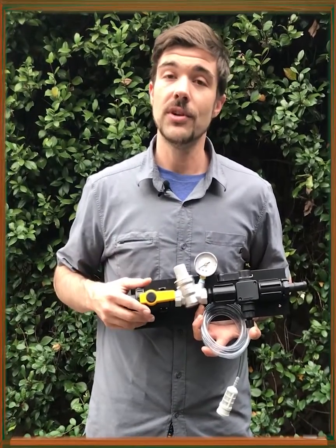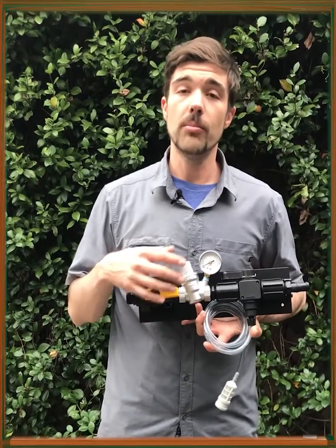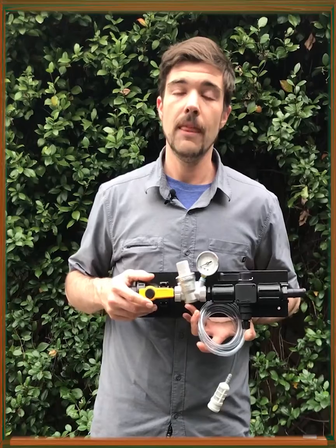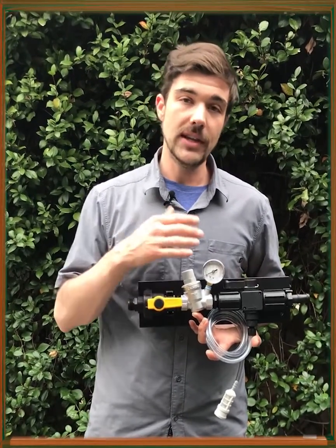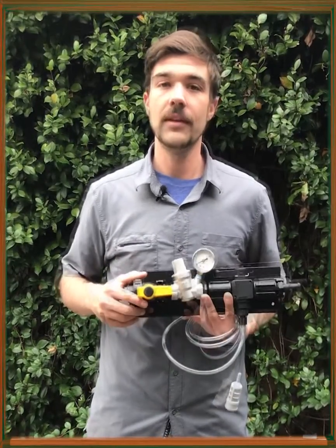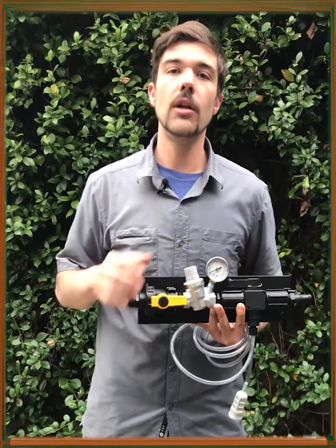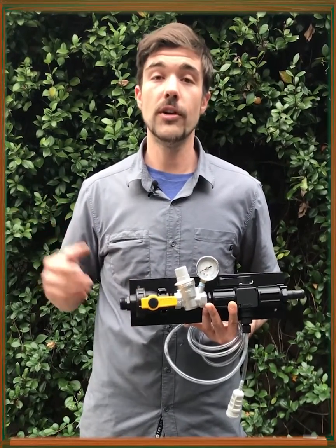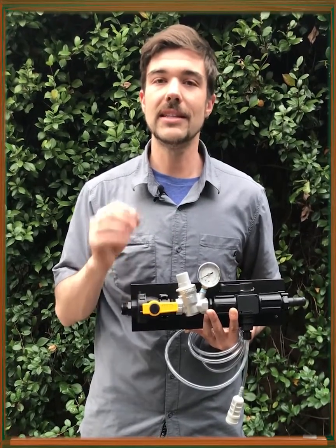To help combat these issues, we have the new beer line cleaning system. This is a water-powered proportional system that injects a solution at a pre-diluted rate and blends it right into the beer lines, sending it out through the coupler on your keg tap. This can be useful in really any situation, from a small kegerator at home to a large brew house — really anyone that's trying to keep clean lines and maintain a good flavor.